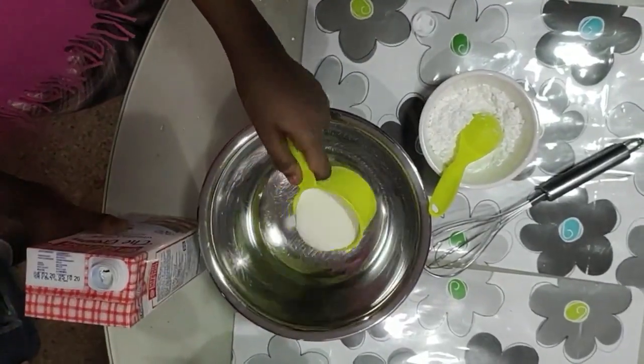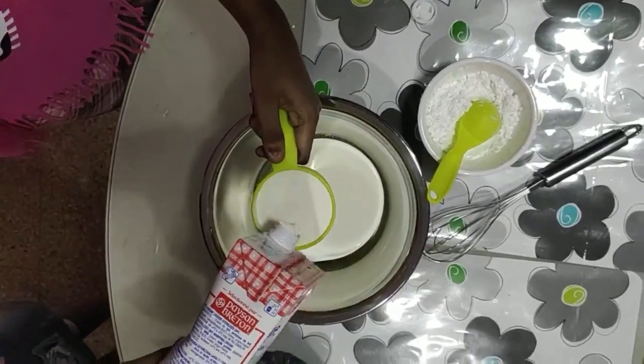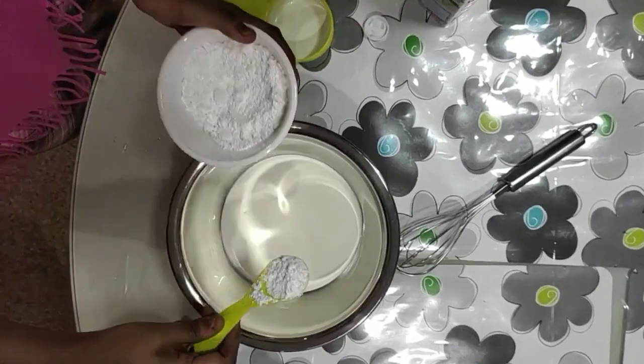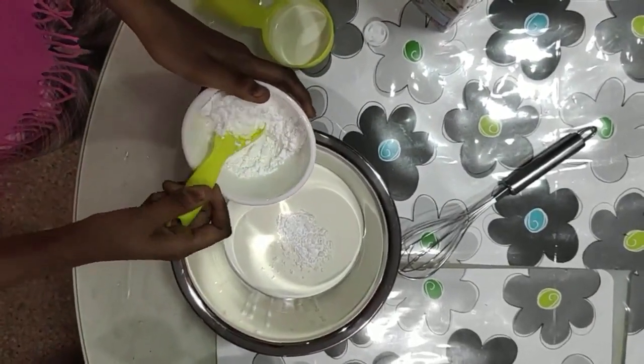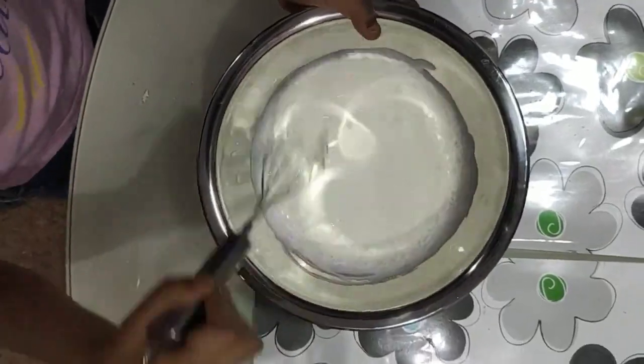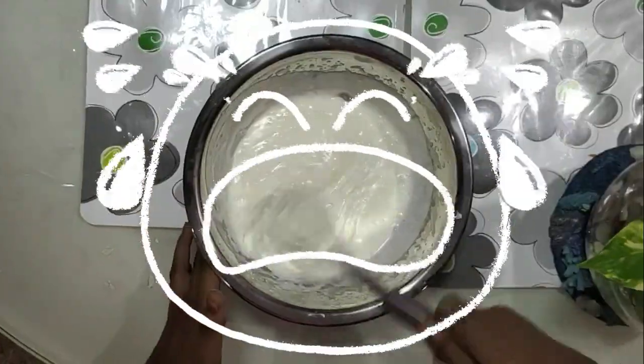Next, we will prepare the whipped cream. For this, I added 2 small cups of fresh cream and 2 tablespoons of sugar. You can adjust the amount of sugar according to your taste. Then, whisk well with an electric mixer. We don't have an electric mixer at home, so we used our hands, which was really tiring.